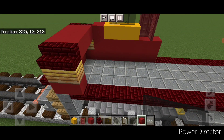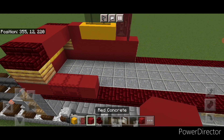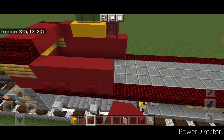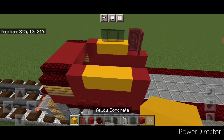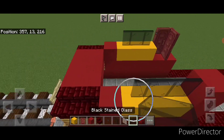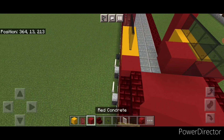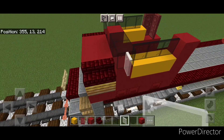This side is slightly different. On the bottom of this side do two red shulker boxes, red concrete, shulker box, red concrete. Then five red concrete above it, then a red concrete at each end, three yellow concrete in the middle, then a red concrete at the back of the top, and three black stained glass panes on the side. Across here: two black stained glass blocks, a red concrete in the middle, two stained glass blocks. Then a white stained glass pane on either side for the mirrors.